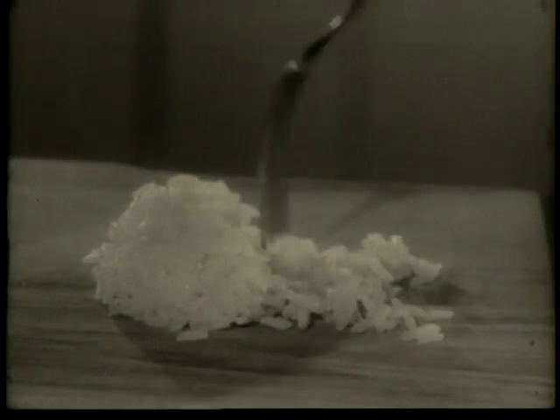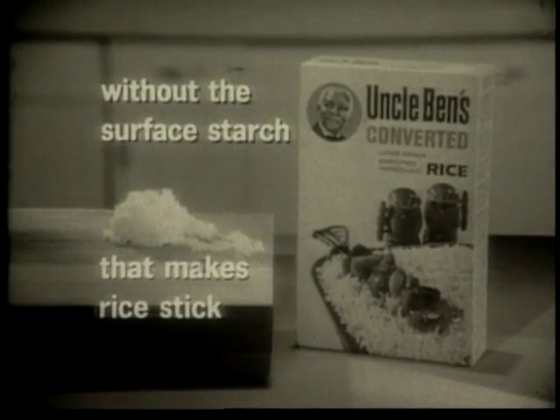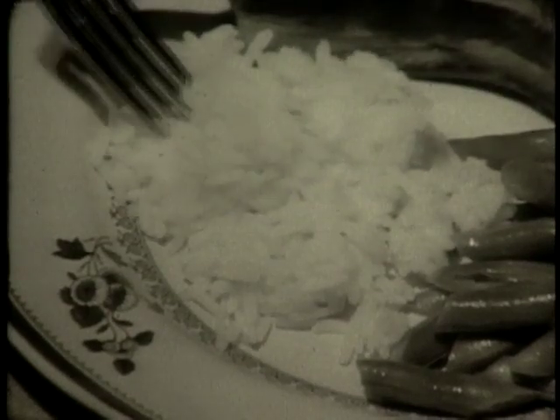Big, perfect, separate grains? This is Uncle Ben's converted rice. The separate grain rice without the surface starch that makes rice stick. That's why Uncle Ben's rice does not get sticky or gummy. Always serves up supremely light and fluffy.